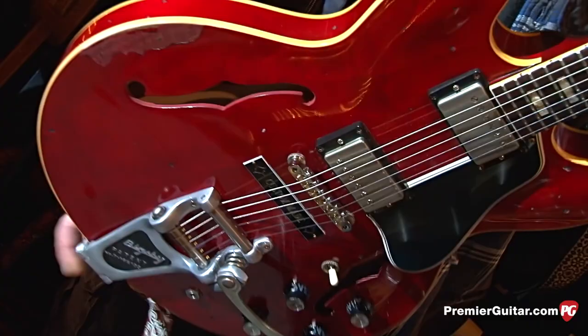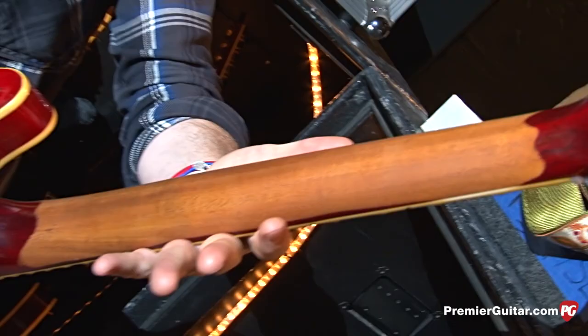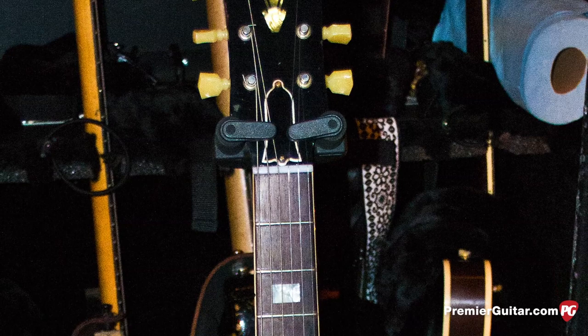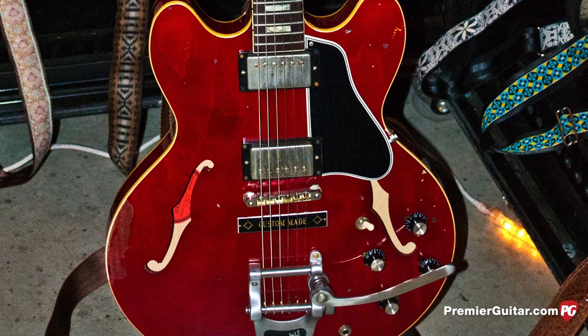Rich likes the real worn-in feel. He loves having the neck all sanded off. When Cobra gives some mojo to the guitars, a brand new guitar always kind of feels weird. He does a lot of secret stuff — he rounds out the frets, does the binding, ages the binding. For string gauge, Rich uses 10-46 GHS Boomers on everything, even the low tunings. We tune some guitars down to F and still use the 10-46.